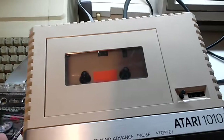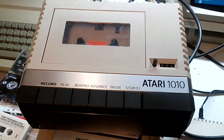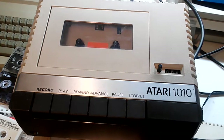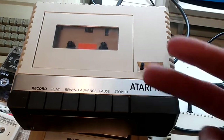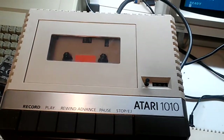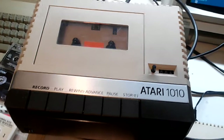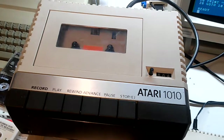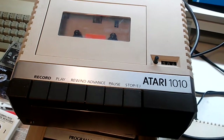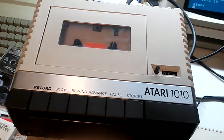That is an Atari 1010 cassette recorder fixed. I replaced the two belts - one for the counter, one for the main drive. I cleaned the heads on the player, and had to bend that little metal bracket just a little bit to take the tension off the cog wheel. Until next time.